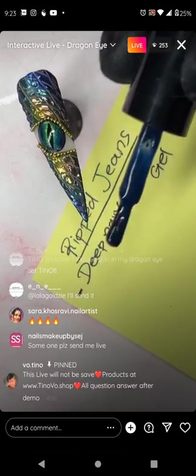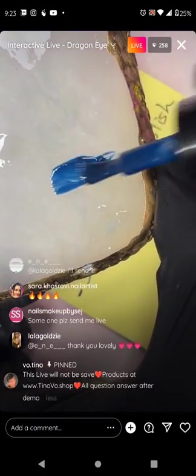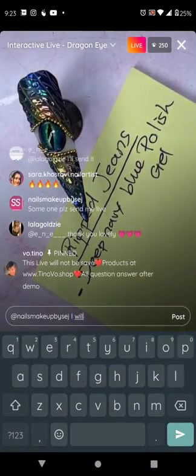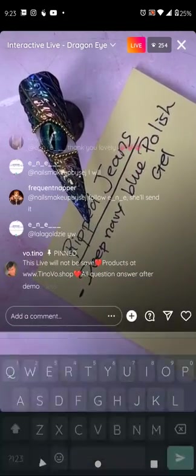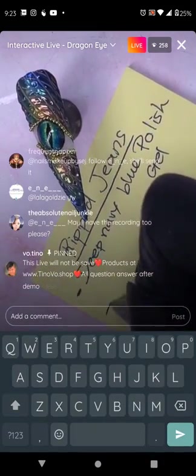Make the blue deep — tomorrow I'll show you how to mix it if you don't have the exact shade. Ombre sponge is a must; it's been on the website for a while. We'll definitely do an interactive live on gel ombre so everybody gets gel ombre down.